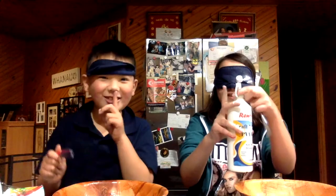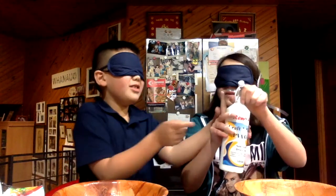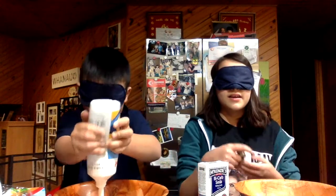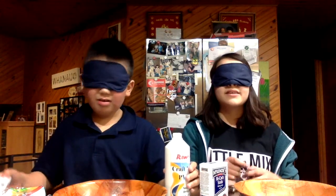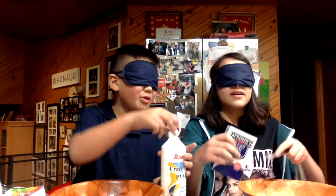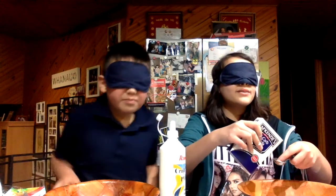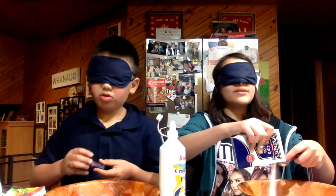Oh, it's all over my fingers! I'm not sure if I'm imagining things. What do we have now? Oh, I think I need more. I think that's enough. I'm not sure which one's a tablespoon or a teaspoon. I've got a teaspoon — I don't know, so I'm just going to do it by feel.